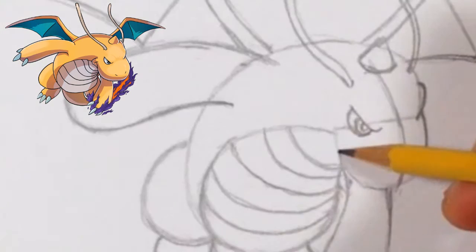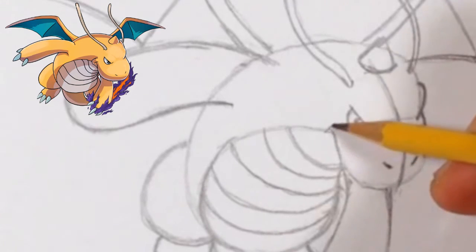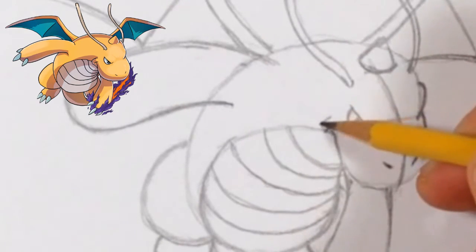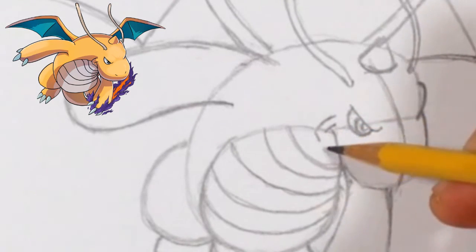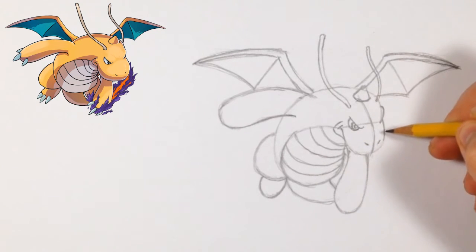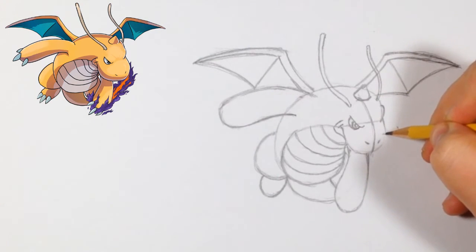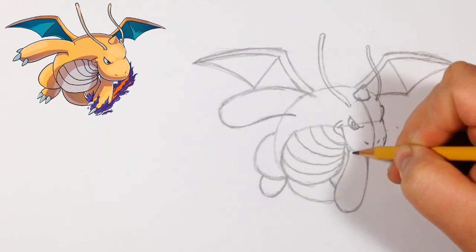Now we're going to do his mouth. We'll use the same line but once it gets to the top we curve a little bit, then do this line for the smile. Now for his lip — it follows the same line, and once it reaches around here it's a straight line going down, then connects to the nose. I'm noticing our nose is too round — it should be more square — so I'm going to fix that by making this line stick out a little bit more, making it wider and almost flat before going back up.